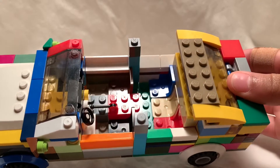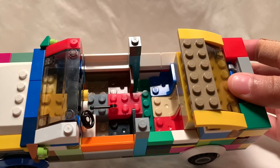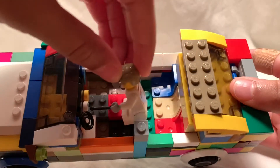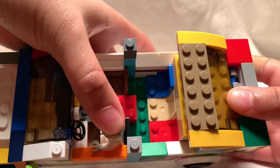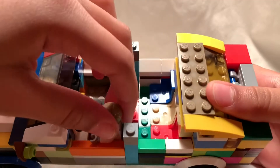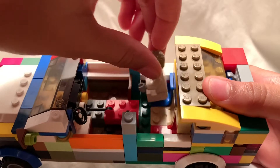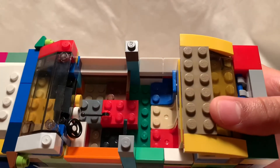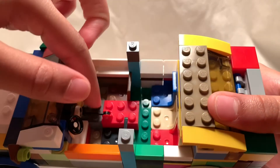I took off the roof now to show you guys the interior. That's the inside of the car. There's a two-seat front row, and then there's a bench seat in the back row — three people can fit back there.